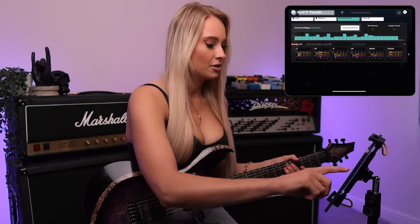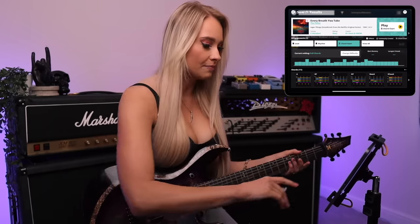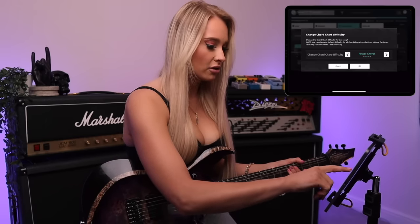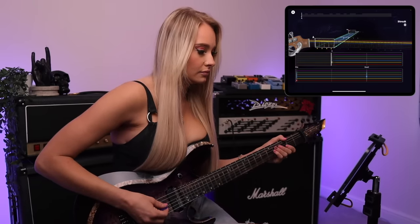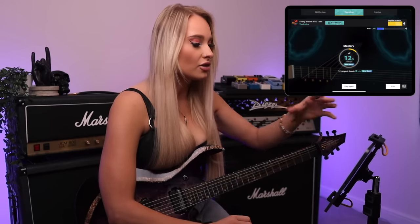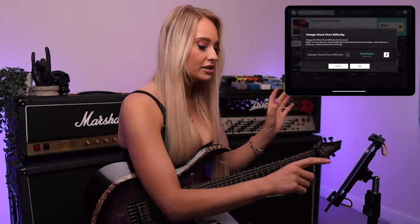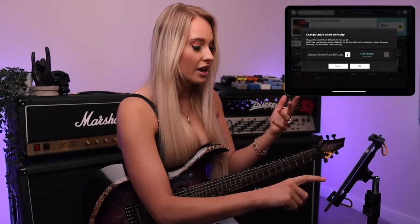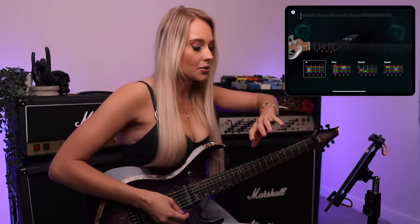We are going to look at some songs and see how that looks. Obviously we have to do Every Breath You Take by The Police, because that's just the rules — I don't make the rules. It's cool because we can change the difficulty of the chords, so we could just play root notes if we wanted. That kind of does what it says on the tin — it's a good way to learn the root notes of the chords. Now we're going to turn these into full chords. You can go up through power chords, then basic chords, then full chords. We have an actual chords chart here, so that'll be really helpful.